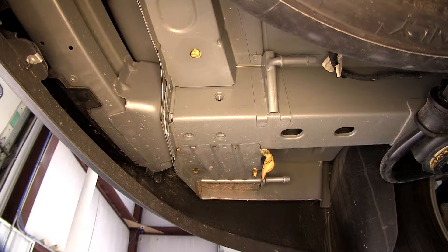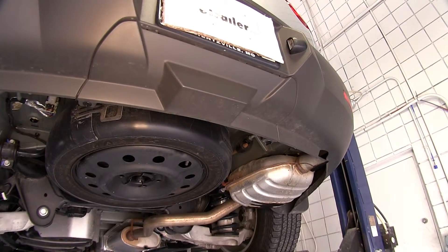Now we'll go ahead with installation. To begin our install, we'll point out the attachment points for our hitch. We'll have a total of 6 attachment points — 4 weld nuts, 2 in each frame. These weld nuts are built into the frame by the manufacturer.